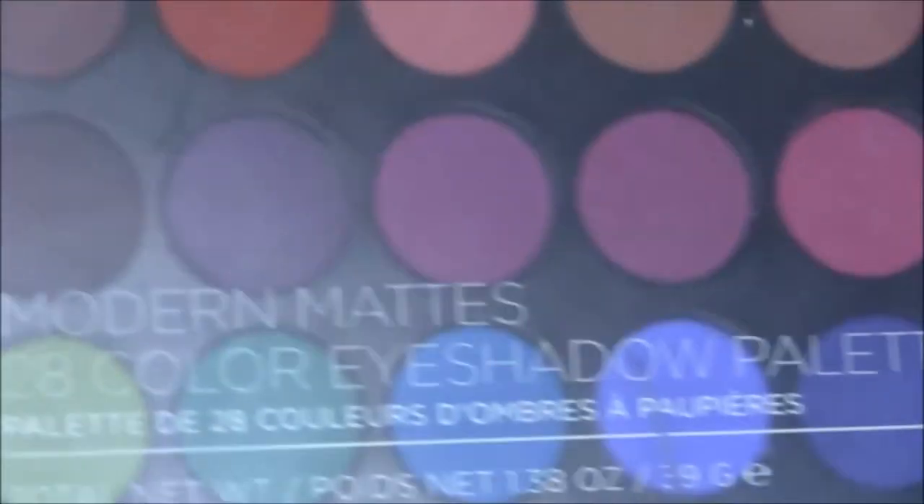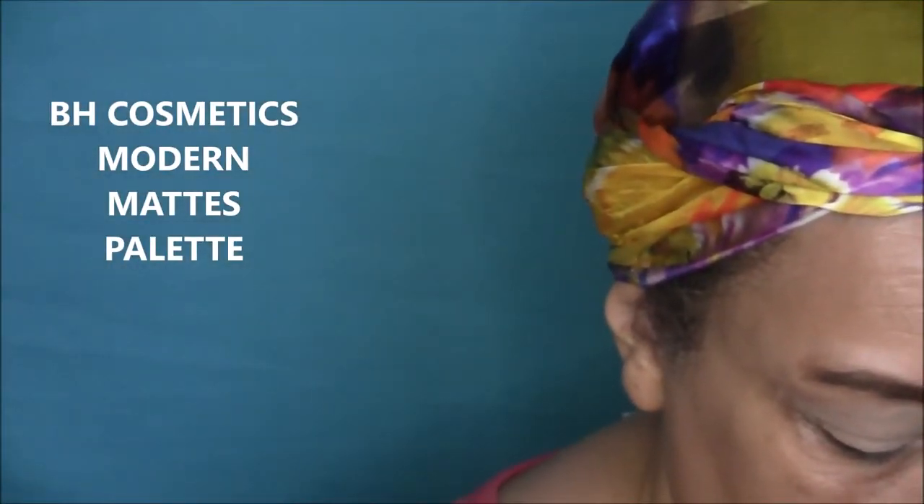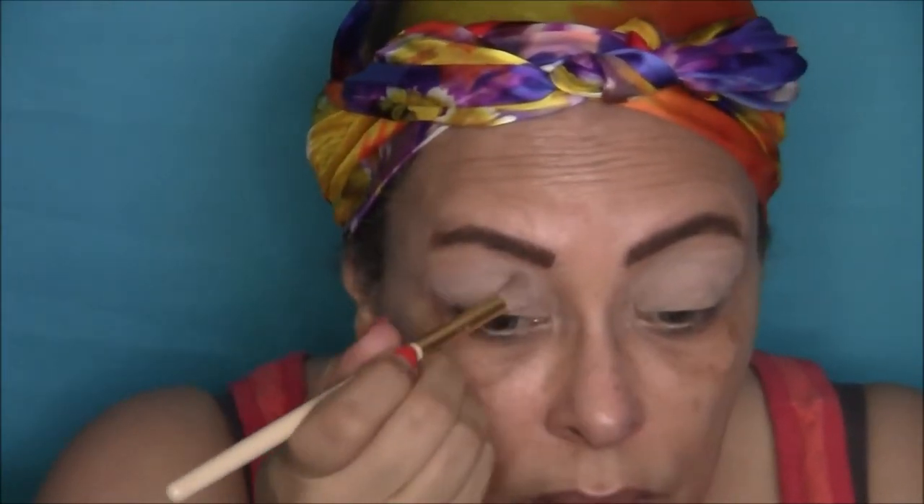Today we'll be using the Modern Matte 28-color eyeshadow palette. As my transition color, I'm using the light pink color shown, and I'm using just a fluffy blending brush, blending to make sure it's blended in well.